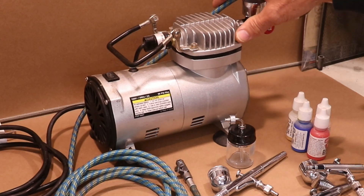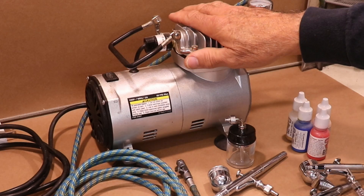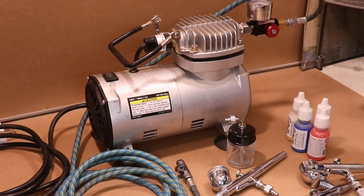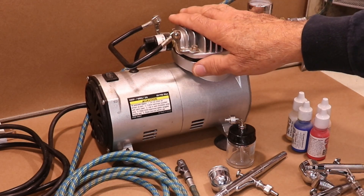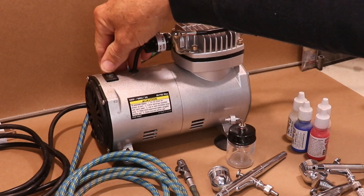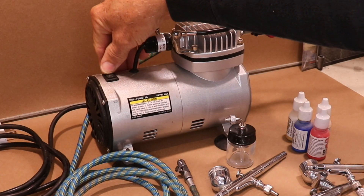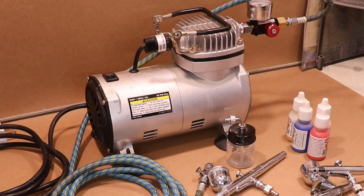The biggest piece of equipment you'll need is a compressor. This is a small compressor I bought probably six or eight years ago — I got it at Harbor Freight for around $65 back then. It'll come up to about 50 PSI. It runs on regular 110 volt here in the US and draws about two amps, so it'll run on any circuit in your house. It isn't totally quiet, but it's certainly not as noisy as a shop compressor.